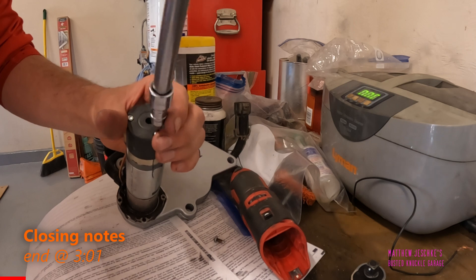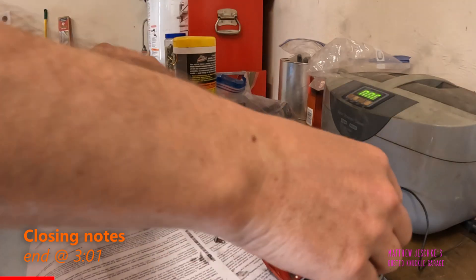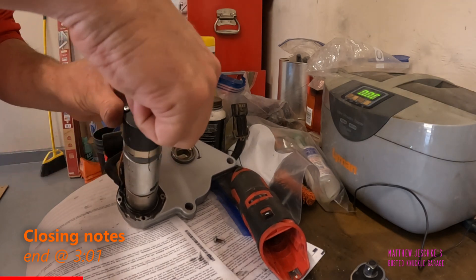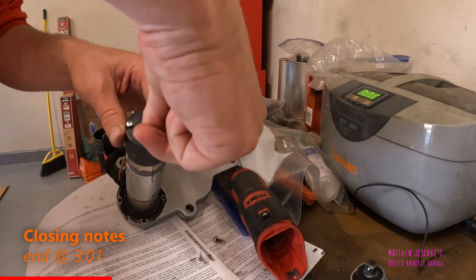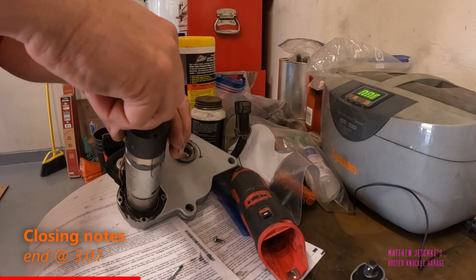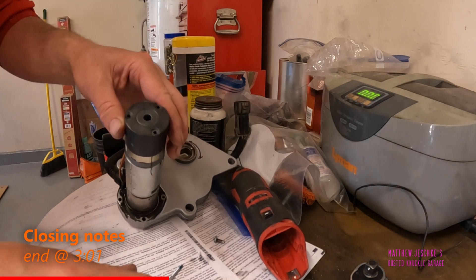There's probably an easier way to do this than tearing it all apart. I did try to take apart the encoder portion with the gears down here, but it's glued together and got too tricky — I saw in some other videos that you could reset the gears that way.